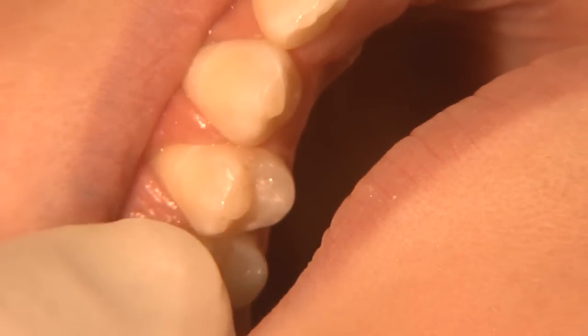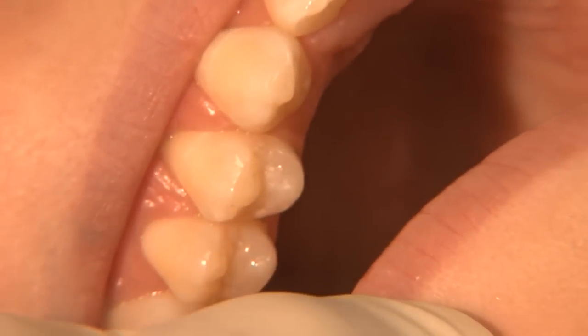We are going to perform a dental sealant on this patient on the second bicuspid. Ideally, the tooth is first pumiced to clean off any debris, and then an acid etch is placed to roughen up the surface. Let me have the acid etch, please.